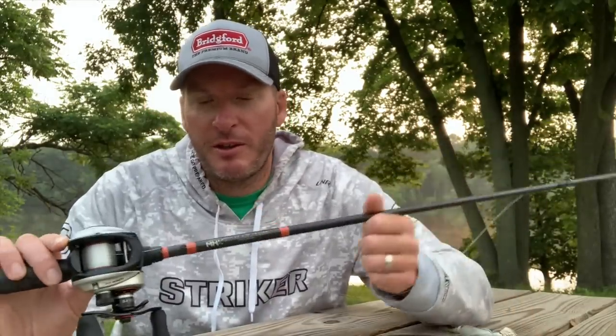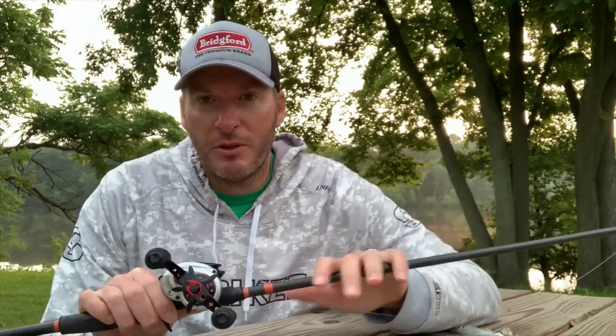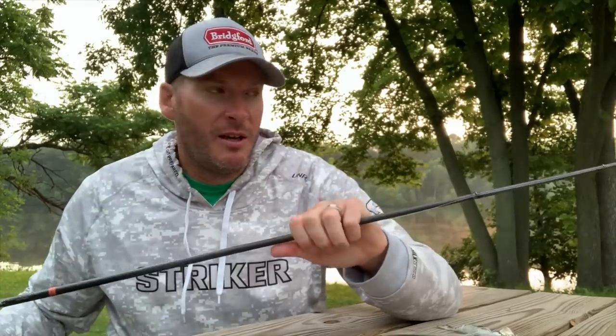I build my own rods. This is an MHX blank — this is a CB906, so it's a blended rod. It's got some backbone to it, but once you get up to about the middle part of the rod, you start really getting your parabolic bend. So it's definitely more of a moderate to maybe a moderate fast rod. The nice thing with the MHX blanks is that you can really hone in your chatterbait and swimbait rods because they have a 905, a 906, and a 907 — all the same blanks, just slightly stronger than the other. Some people like a little bit stronger rod, and for some people, a little bit less powerful rod.